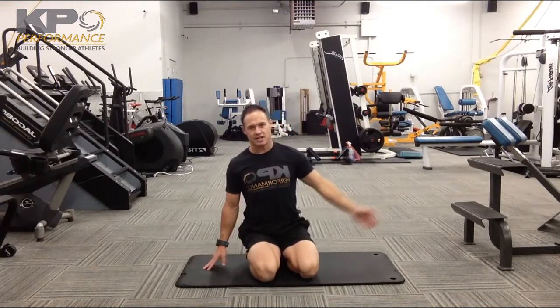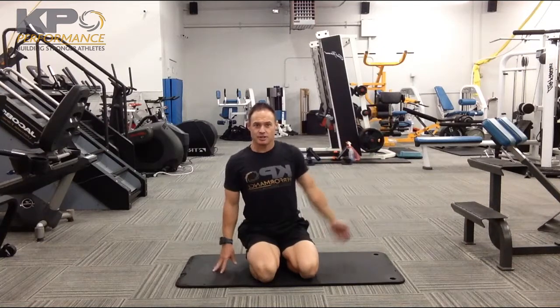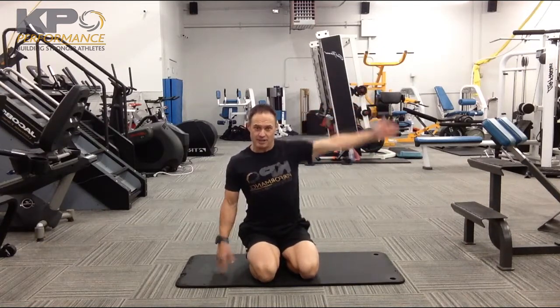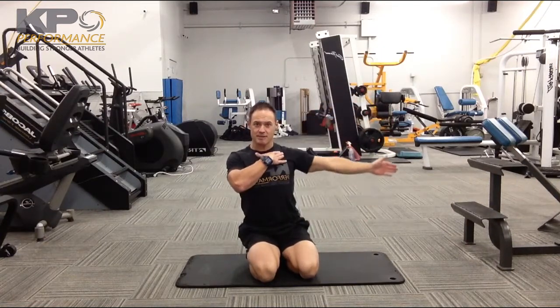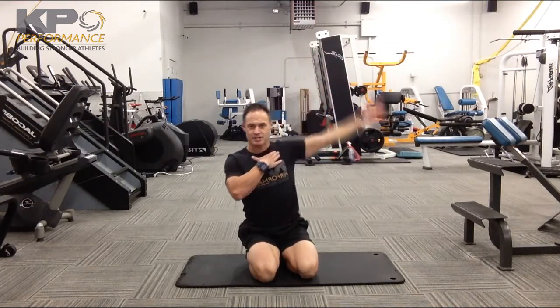With that sweeping action, as you sweep your arm up, you need to actively try to sink that shoulder blade down so that we don't end up riding the shoulder up around the ear. We want to get as much mid and lower trap recruitment as possible as we move to an overhead position and back down.